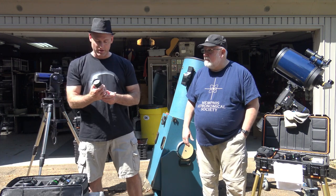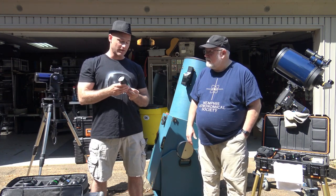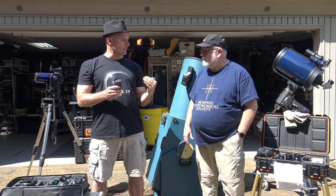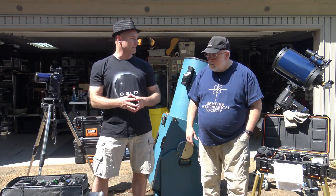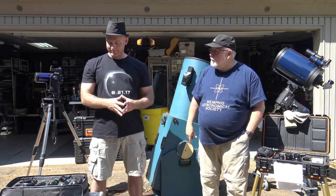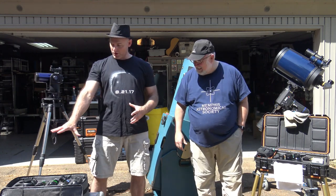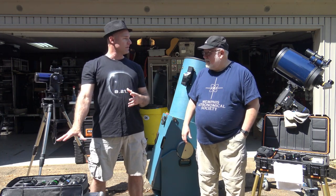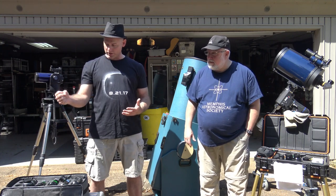I have an 8mm Ethos that I spent quite a bit of money on, but I rarely use it. Nothing against it — I just get more mileage out of a slightly lower power in terms of what I'm able to see. I've slowly accumulated eyepieces and I'm still building my set, but I have enough now to get through pretty much any observing session.